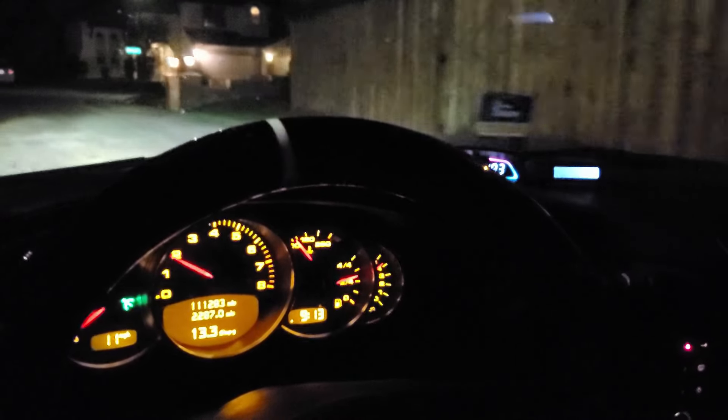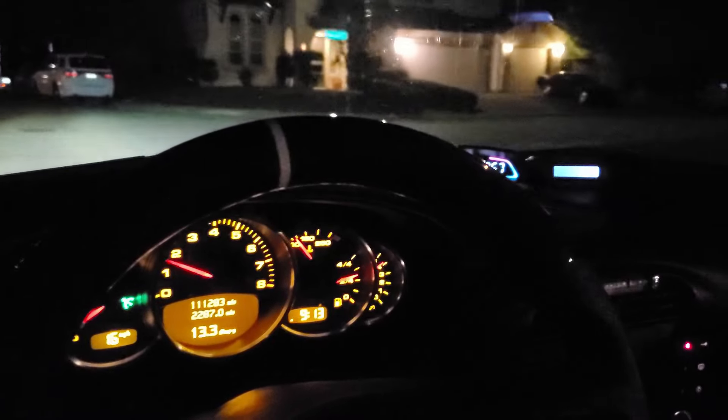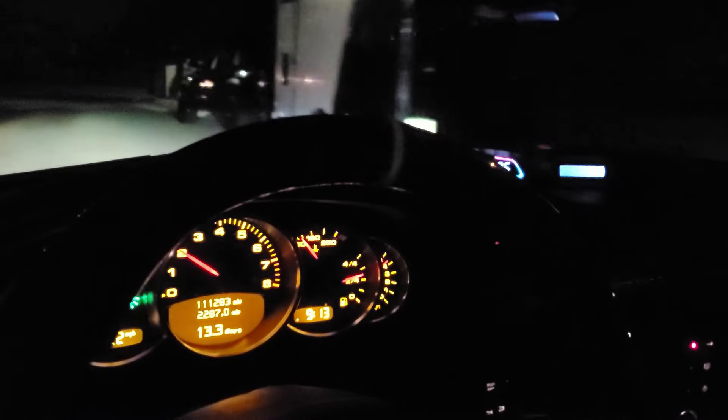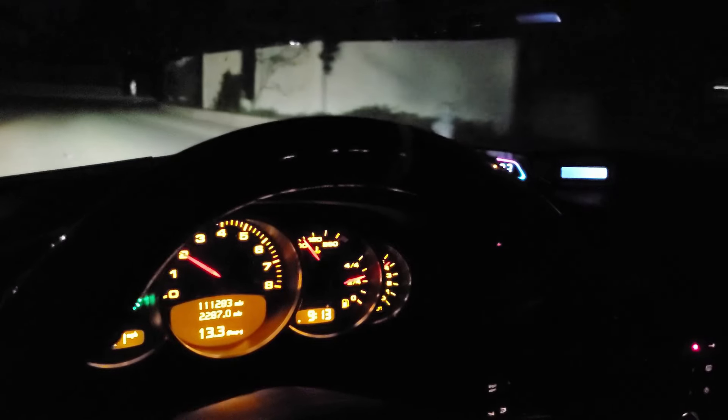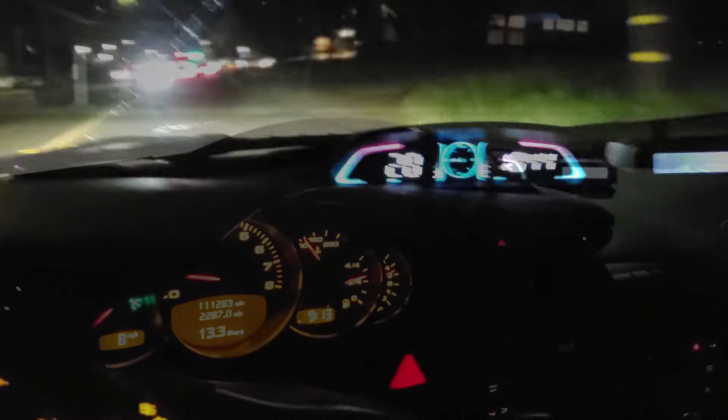I'm learning right along with you, so let's go ahead and do a little bit of driving. I'll try to keep my hands down out of the way so they don't go up and block everything — keep them down at the bottom of the steering wheel. You can see how the miles per hour and the RPMs look on the dash and on the HUD and how they compare.